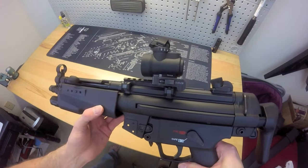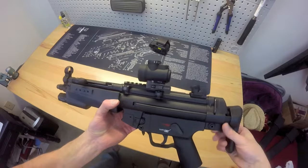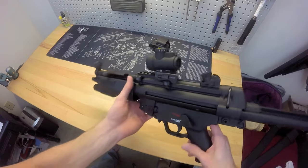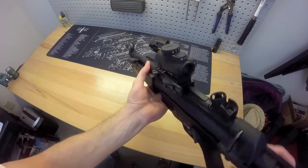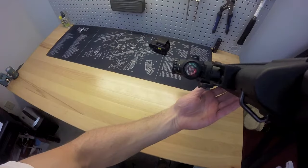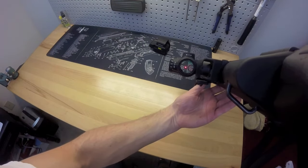The EOTech is still a great optic, it's just — it's right in your face. With the MRO, I think it's the perfect size. Let me turn this one on and show you what that looks like. I talked in the first video about how well it co-witnesses — and I mean, it's right over the front sight, perfect.